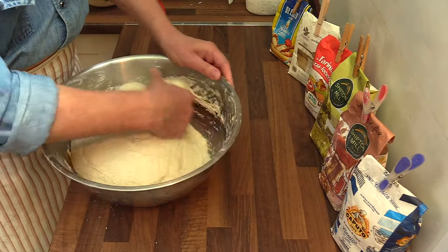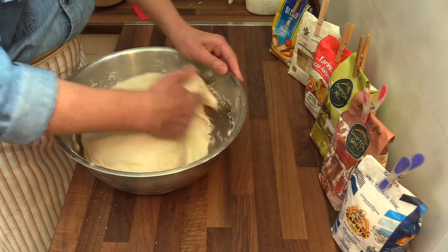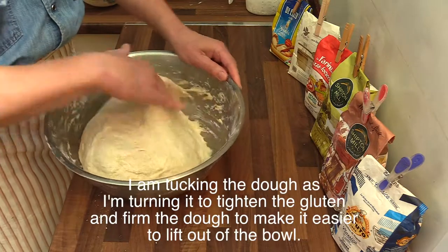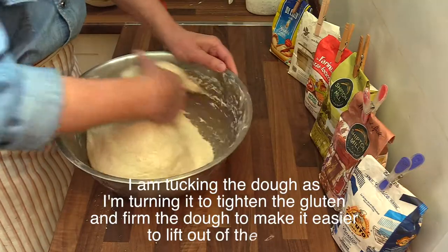You want to preserve all of the gases and the taste they are going to give to your final loaf. So you have to take it out real nice and easy, divide it, and shape it.